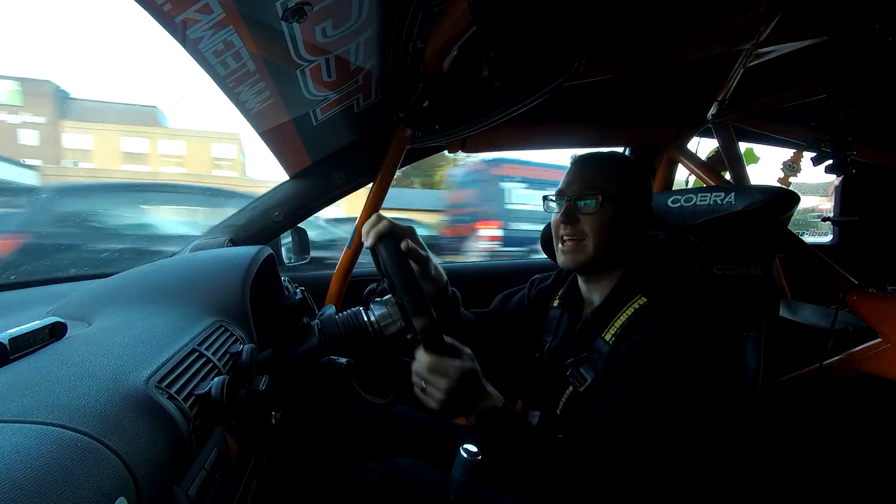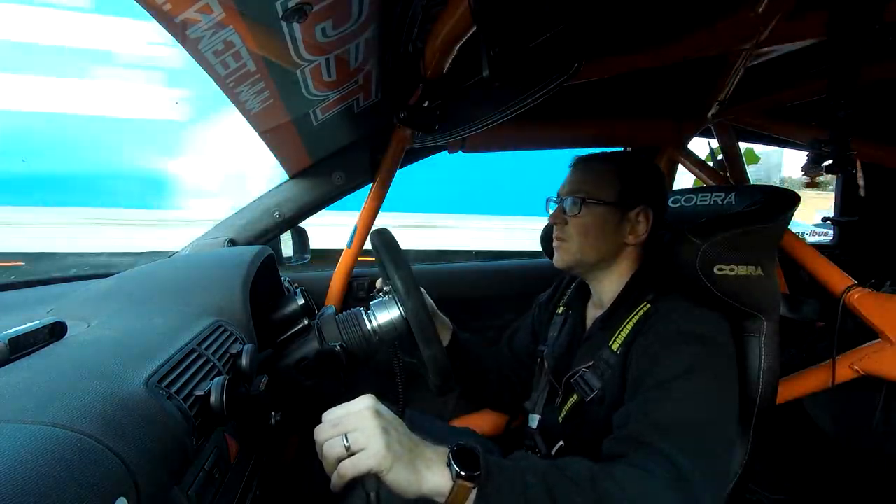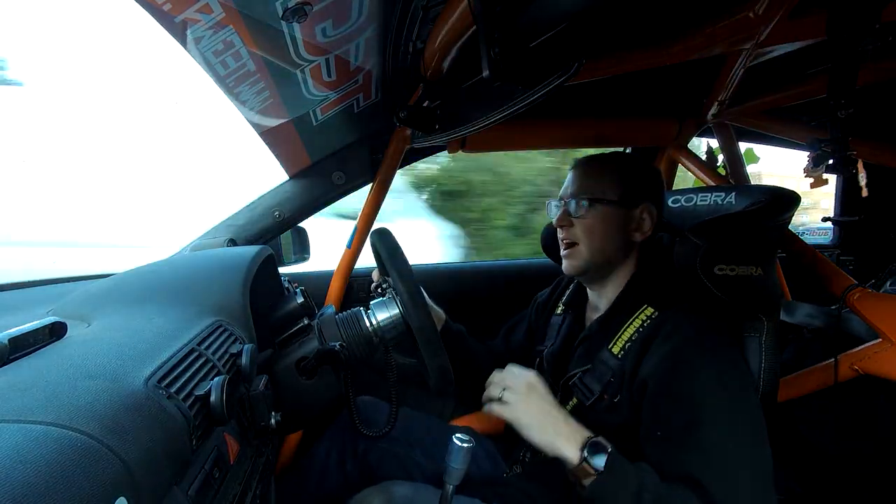Matt's going to corner weight the car and do a full four-wheel alignment. I already know pretty much what I want, but I haven't corner weighted the car for years. I've changed so many things, I just want it set up now.